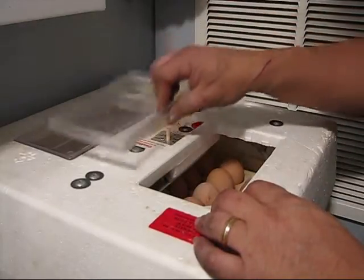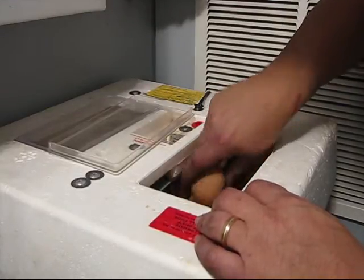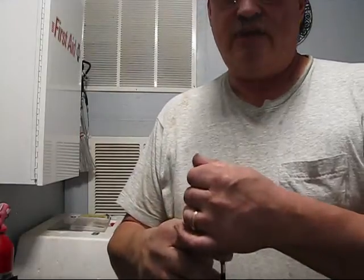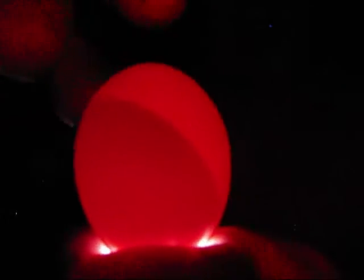First, let's candle the chicken eggs. I'll put my flashlight on, hold it in my hand like that, and put the egg up there. Then we're going to turn the egg. You can see the air pocket up there, but there's still no development on that egg because it might be too early. So we're going to go ahead and put this egg back.